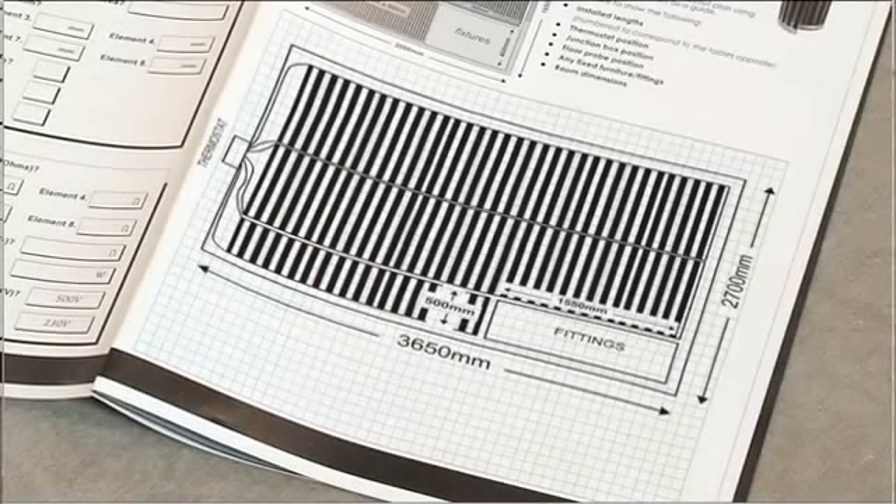Elements can simply be trimmed to length on site. It is good practice to plan your installation using a sketch, marking your layout pattern and planning the positions for the floor sensor, electrical mains connection and thermostat.